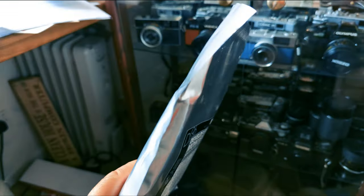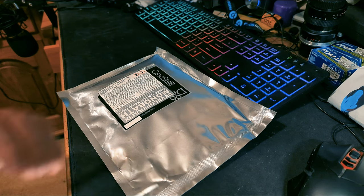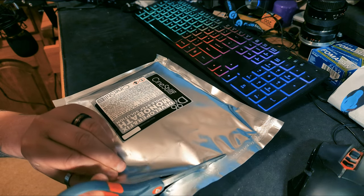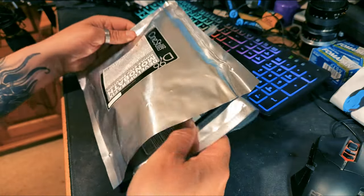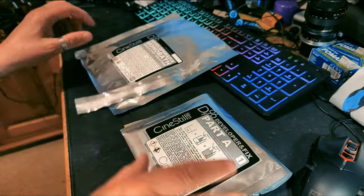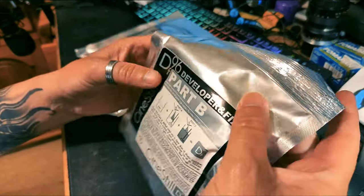This is the developing chemical I'm going to use — Cinestill's DF96, a monobath. In other words it's just one chemical to do everything, rather than having to have a developer and a fixer etc. It's just one bath that does everything all in one go. You can buy it in pre-mixed liquid form, but the version I've got is slightly cheaper — it's in granular format. I need to mix the two parts they send you with water and it makes up one liter, more than enough to develop two 35mm films in one go, or in this case one 120 film.